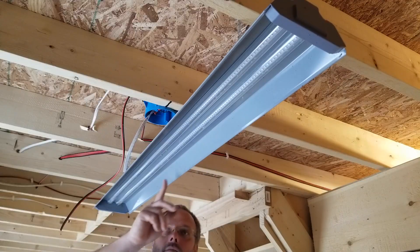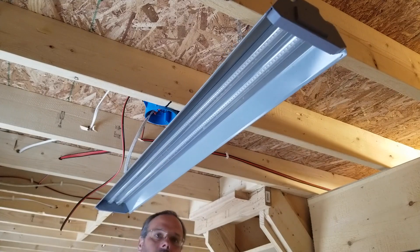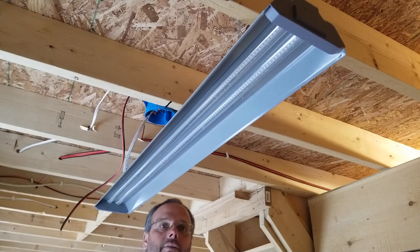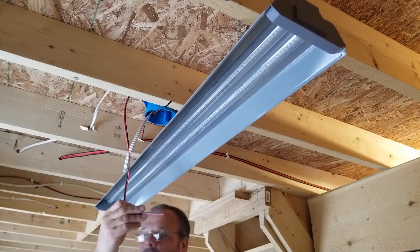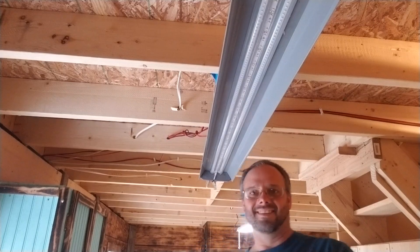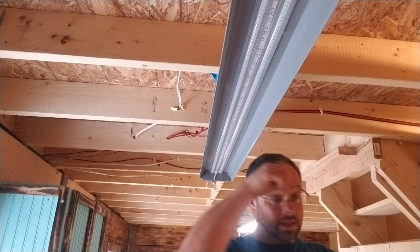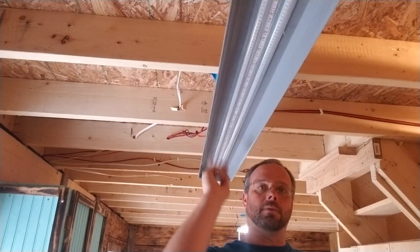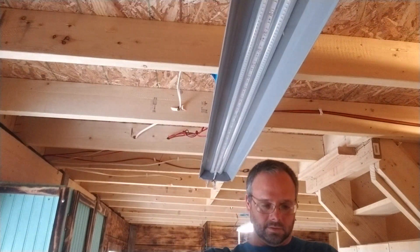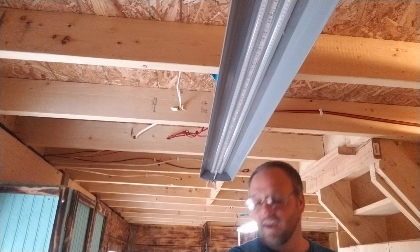These LED strips already in here run off 110-volt AC. To make them run off 12 volts, I'm going to clean the contacts with some alcohol and paper towels. Then I'm going to put a strip on both sides and one in the middle — let's see how this all works out.